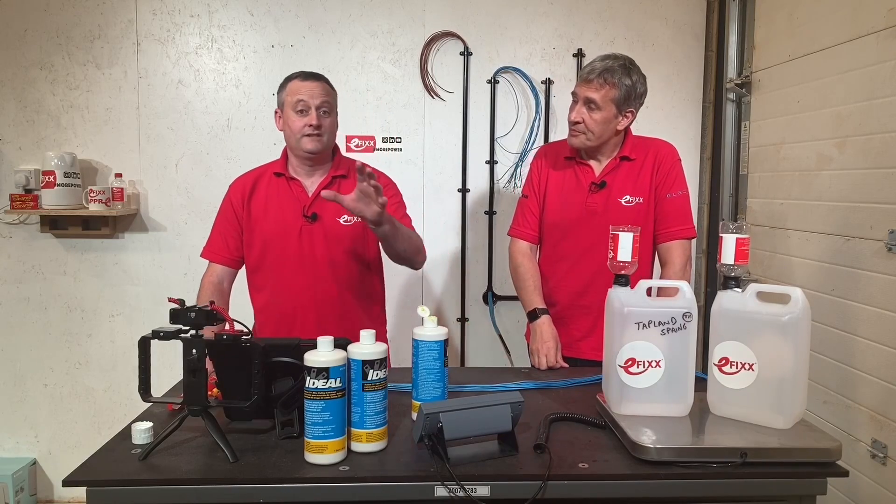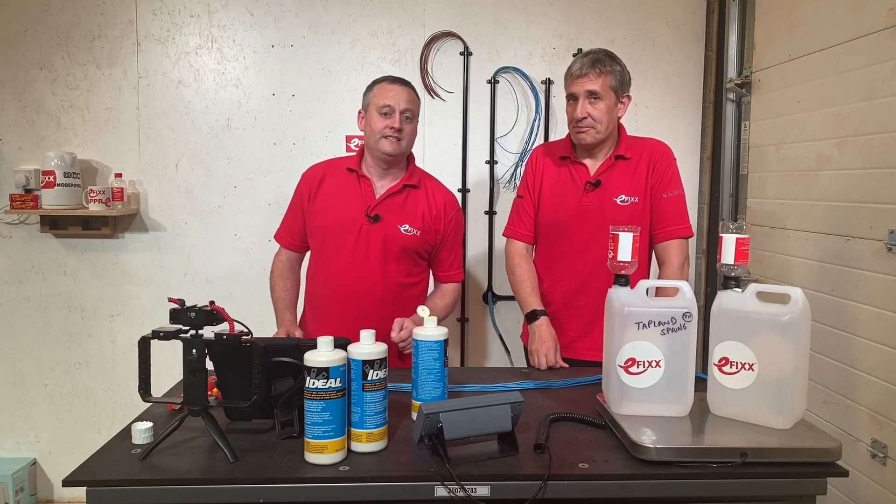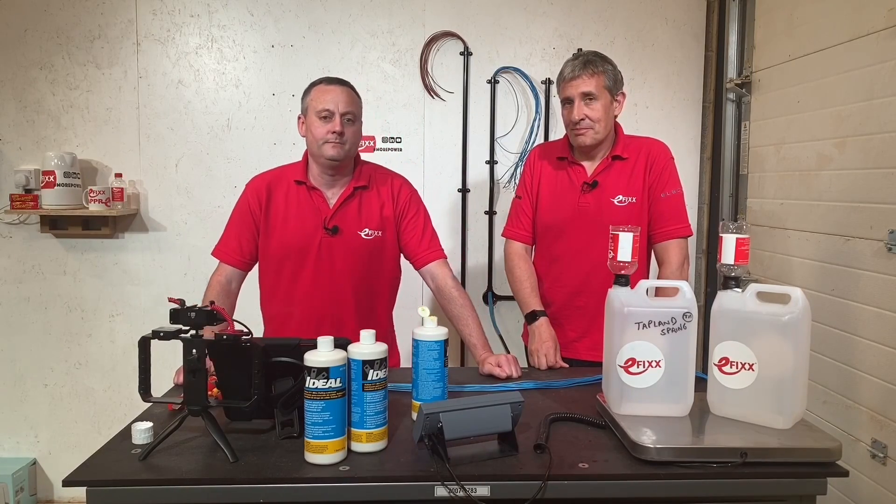So it's time to do the test. Let's attach these and start filling up the water and see if Yellow 77 will save electricians time and make it easier to pull cables through the conduit system behind us.